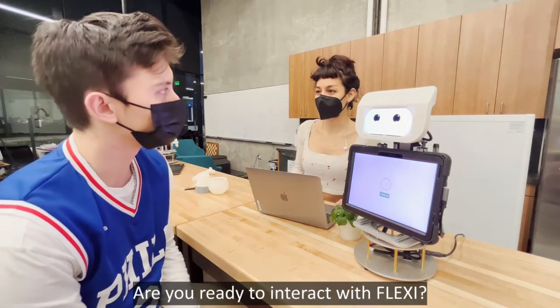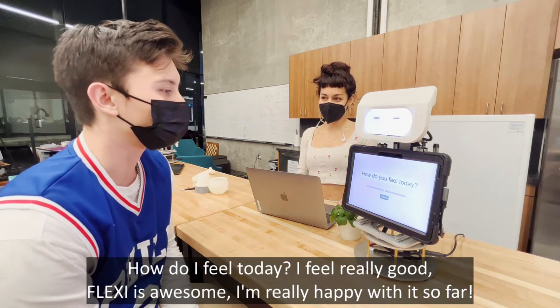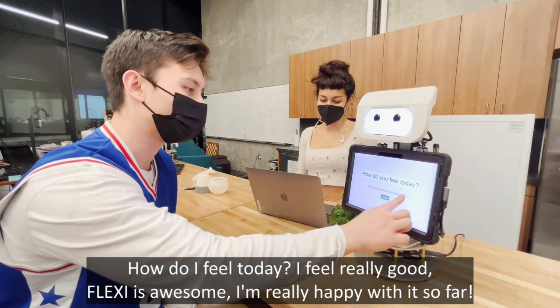Are you ready to interact with Flexi? Of course, yeah, I'm excited! So let's see — how do I feel today? I feel really good. Flexi is awesome, I'm really happy with it so far.